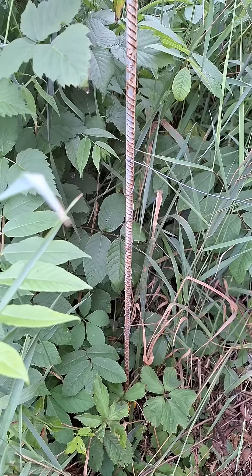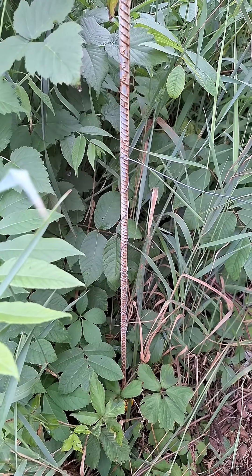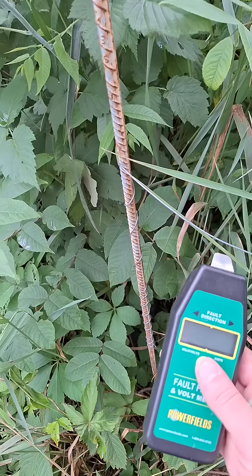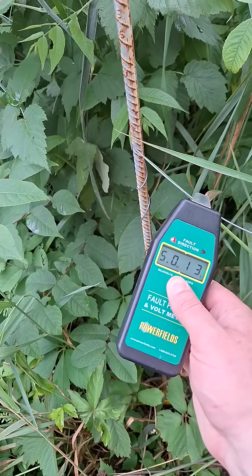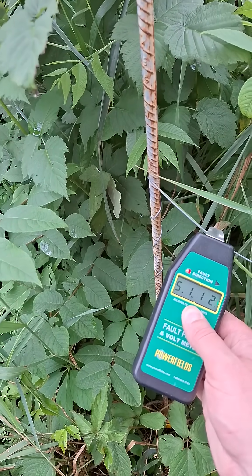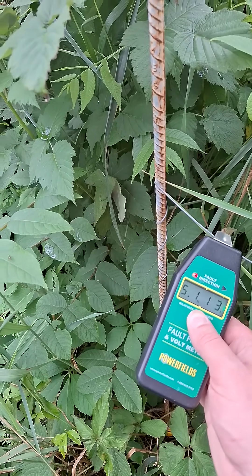It just gave me a shock. According to the instructions, if you get a shock there, that means your ground is not good at all. My ground rod — you can see it's actually got 5 kilovolts right here at the ground, which is pretty bad. So I'm going to add another ground rod and see what that does.